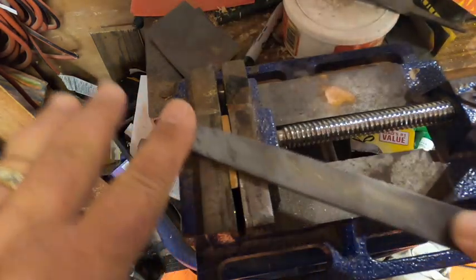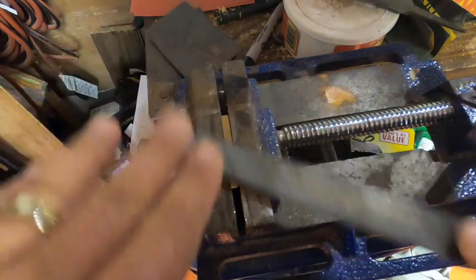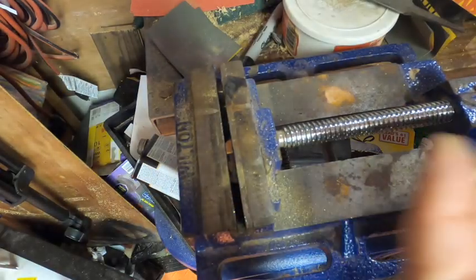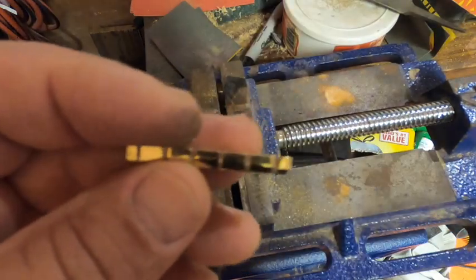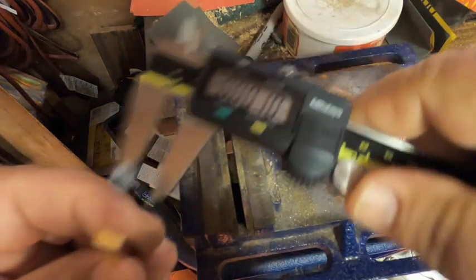We're filing it down with the nut held in a vise. The vise material is harder than brass, so it acts as a good stopping point and prevents going too far. Checking our depth — we've got about 17 thousandths to go. Switching to hand filing on the bench to keep it flatter. Now the middle is between perfect and half a thousandth, which is fine.